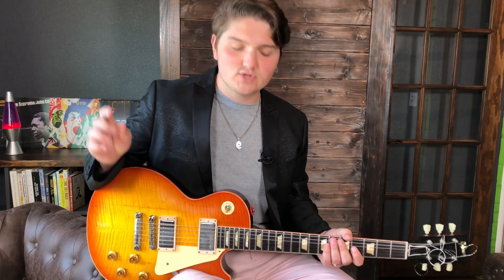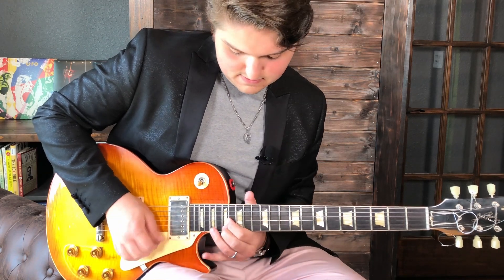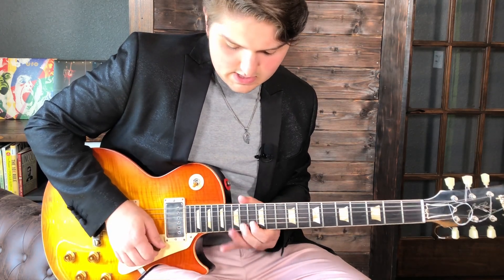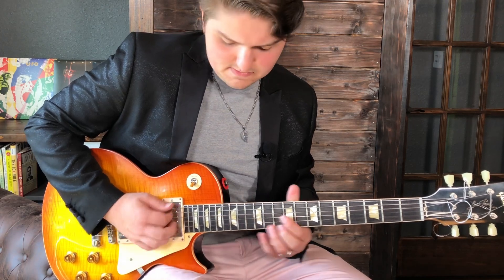Now we're going to take the beginning of what we just played and add a little bit to it, kind of as a response phrase. It starts off the exact same, then I go to the high E with my middle finger and slide up to the 17th fret with a down-up. And then I follow that up with the 14th fret on the high E. So that motif sounds like this.